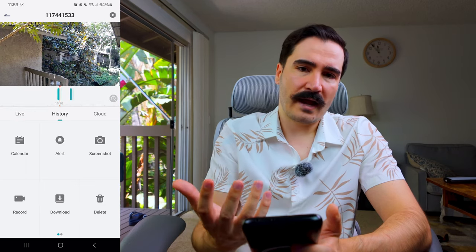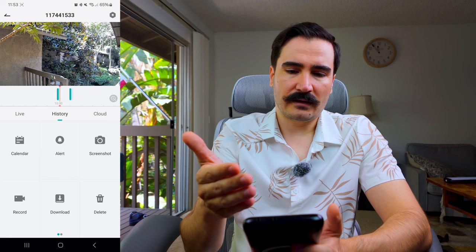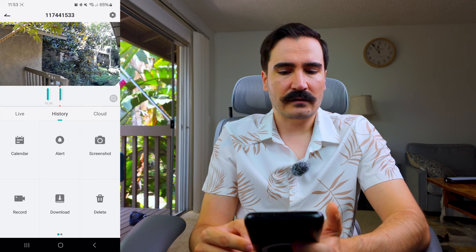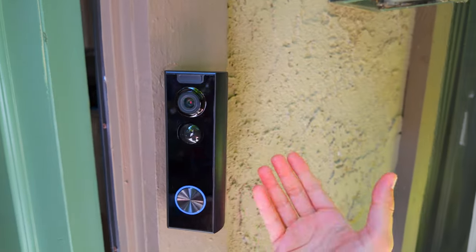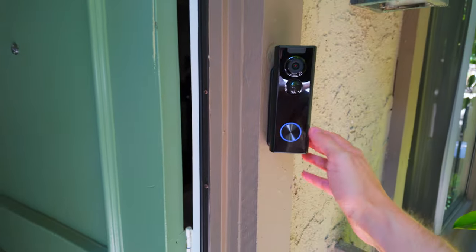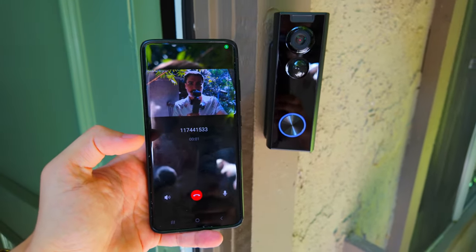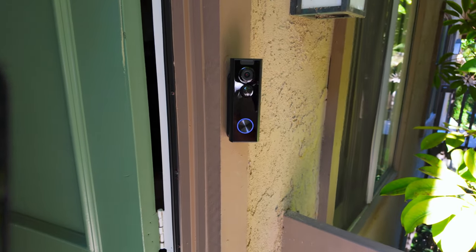When someone rings the door, you get a notification and can answer, talk to the person — communication is easy, fast, and without issues. Overall for $57, you get a doorbell with a lot of features and decent quality, but there are some software bugs here and there, which are not major. Hopefully future software updates will fix them. Please leave any questions in the comments and I'll answer them — thanks for watching, like and subscribe!